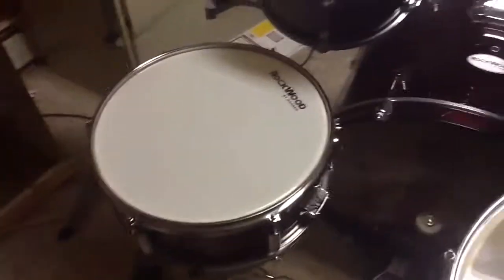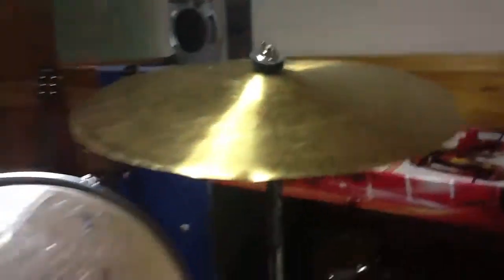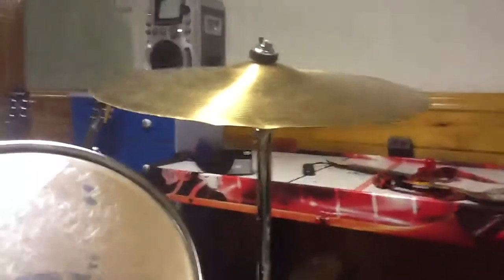Here's this cymbal right here, the snare right down here, the floor tom, this tom, tom, floor tom. This is a cymbal I have, but I don't have another cymbal.